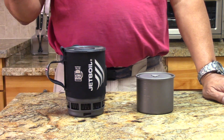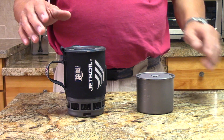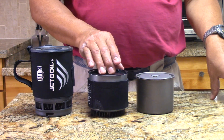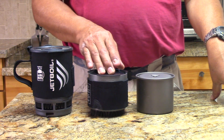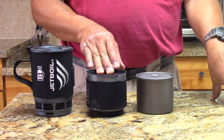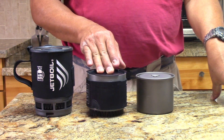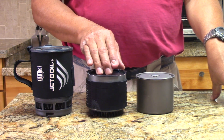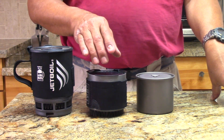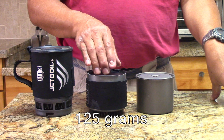Using all the techniques we've developed, this is what you can come up with. This is a small HX pot based on the Fire Maple Petrol G3. The whole system — stove, pot, lid, windscreen, and everything — comes in at 125 grams.